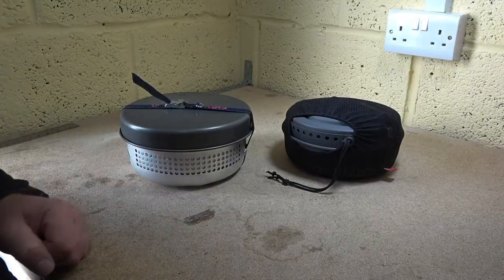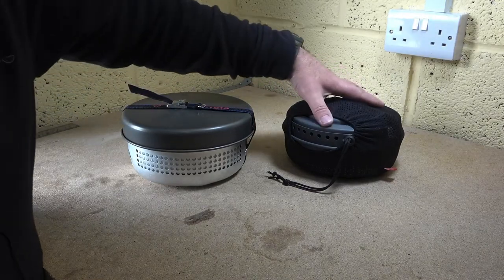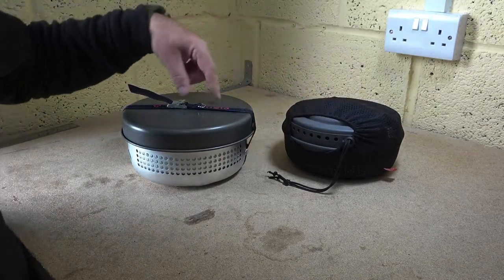Hello everybody, how you doing out there? Today I thought I'd tell you about the fundamental differences between these two stoves.